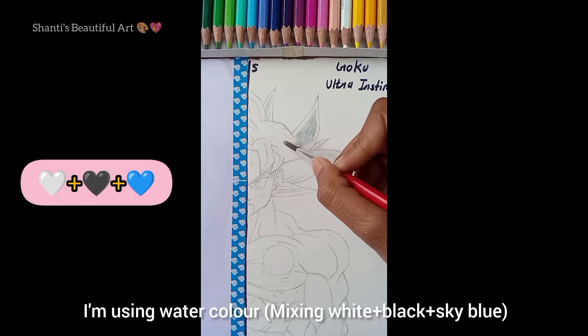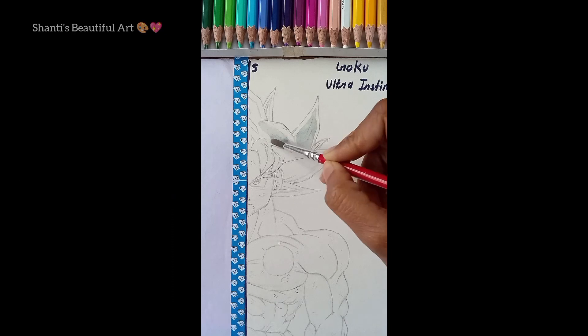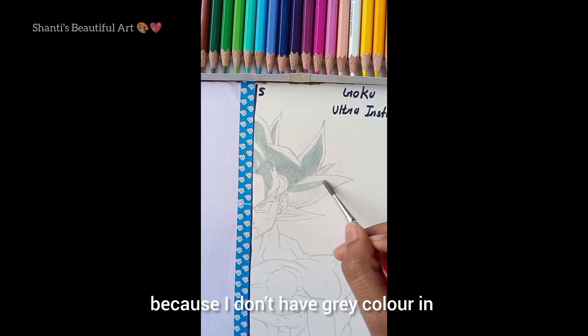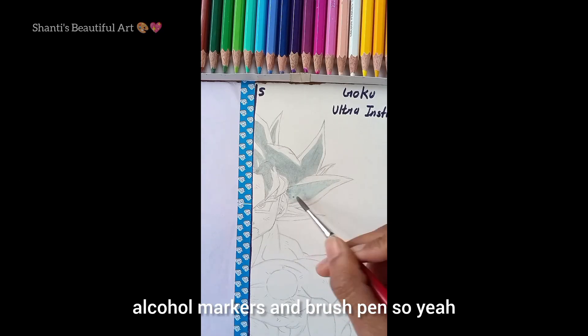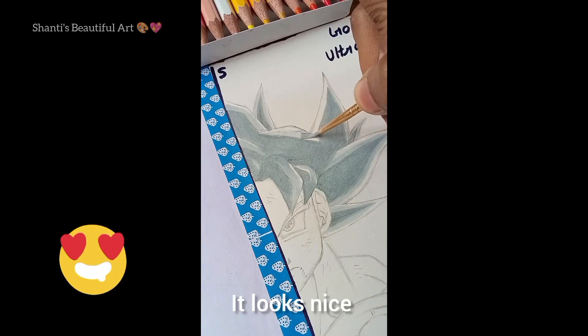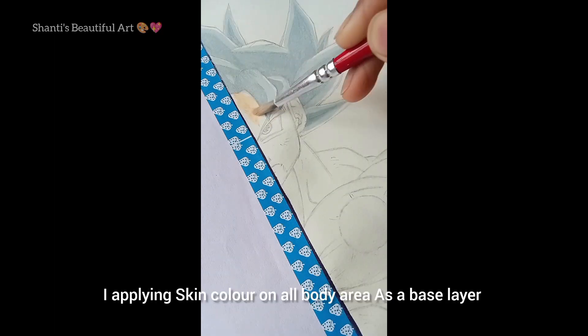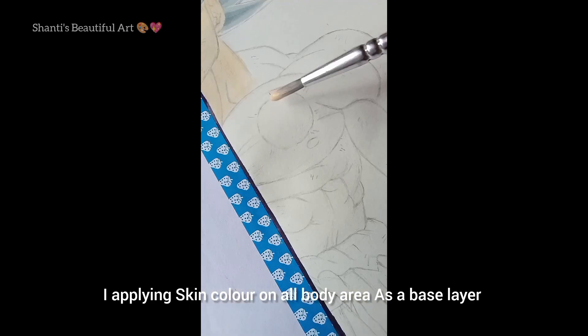I'm using watercolor mixing white plus black plus sky blue because I don't have gray color. I'm also using alcohol markers and brush pens. It looks nice. I'm applying skin color on all body areas as a base layer.